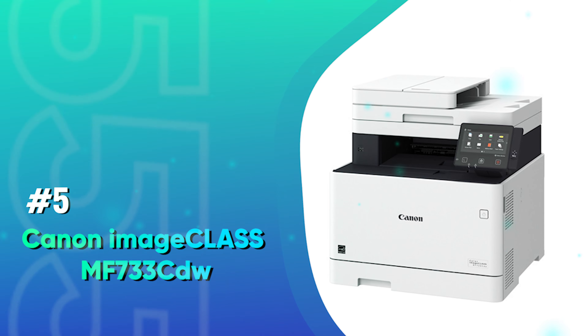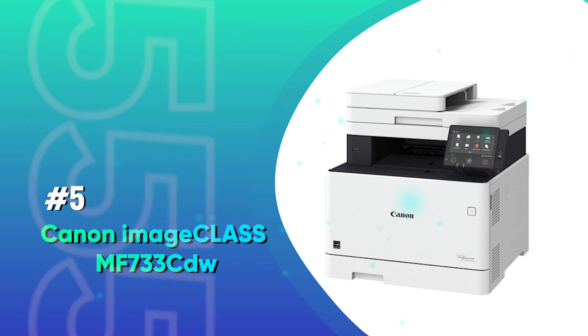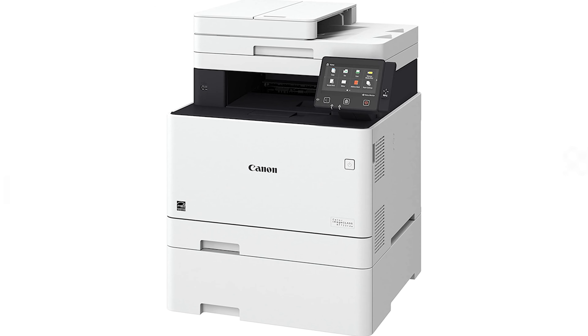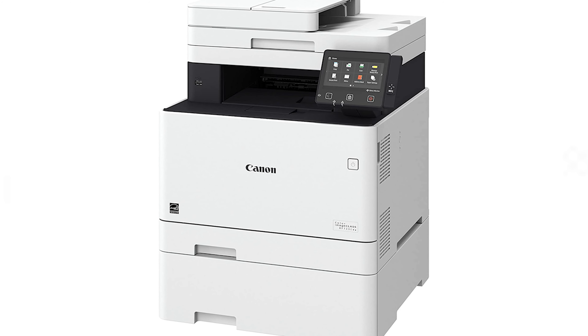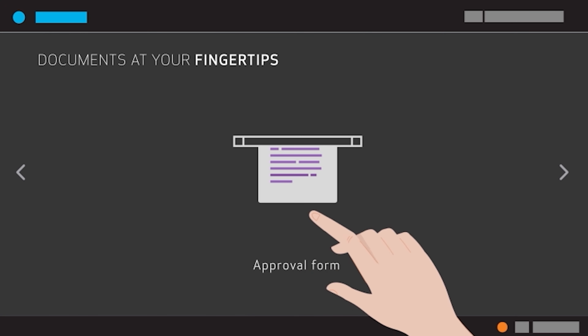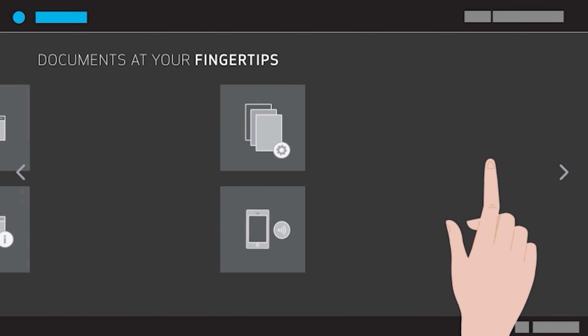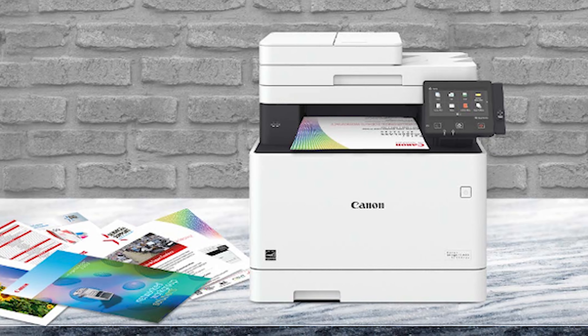Number 5: Canon ImageCLASS MF733CDW — where the name and model number is longer than the description. The features on this one are great and functionality is amazing. We are intrigued by the speed of the printer, the quality of prints, and its durability. This is the printer you wish you would have always had.